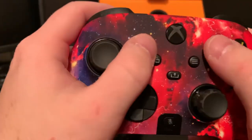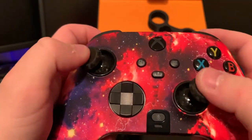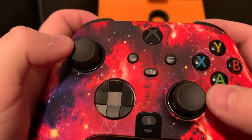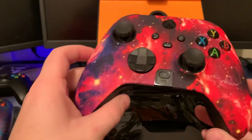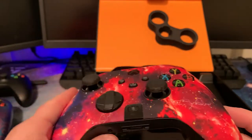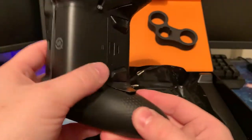I've watched a lot of reviews on this, but getting it in person is insane. The toggles feel so much better than the last version, the Prestige — they're just so crisp and great. The faceplate even feels phenomenal. They're using some kind of fabric on these.